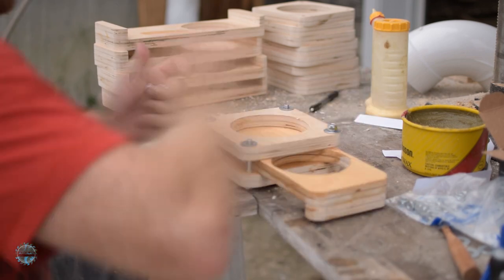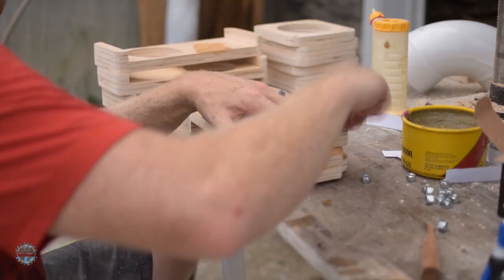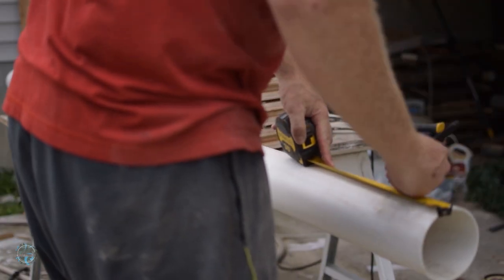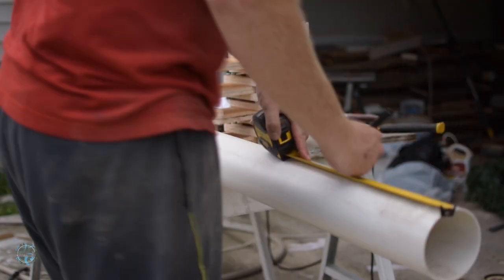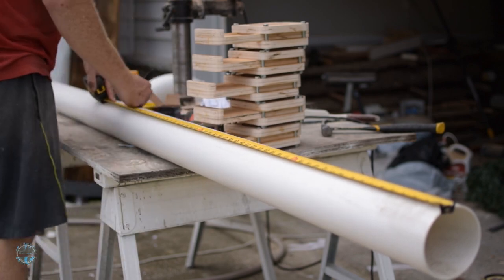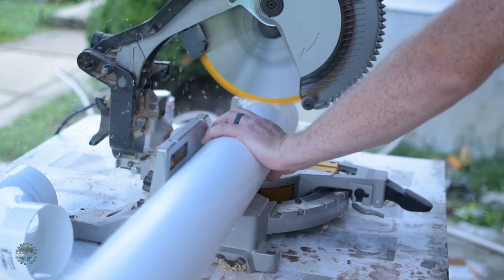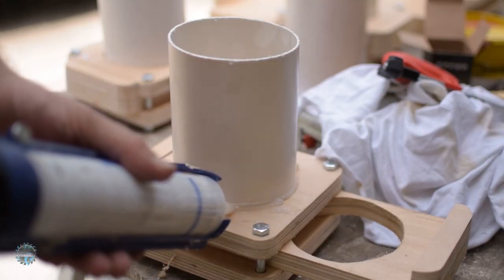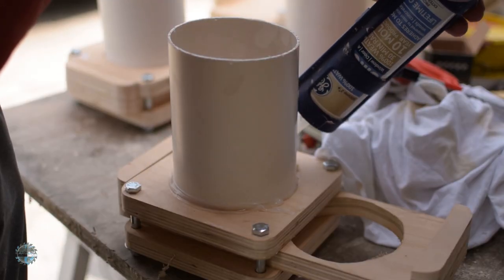Now that the proof is in the pudding, it's time to assemble the rest of the blast gates. I didn't want to deal with cutting the drop downs to exact lengths, so I cut short pieces of PVC and attached them to the top and bottom of the blast gates with 100% silicone. I tried multiple hand tools to cut the PVC, but the miter saw was the most effective, although it was also the loudest.